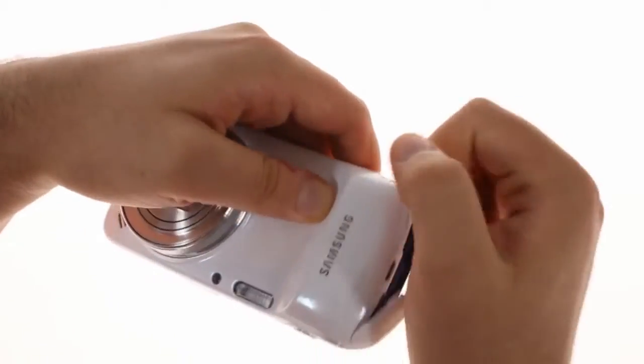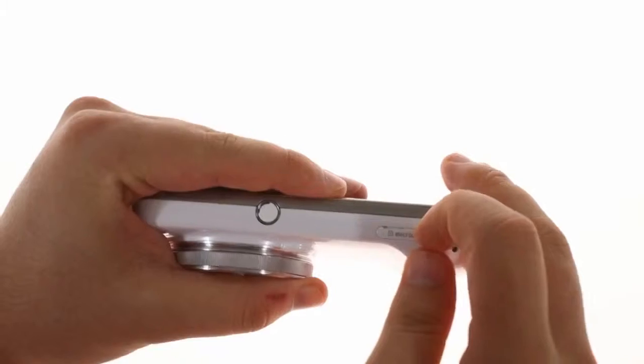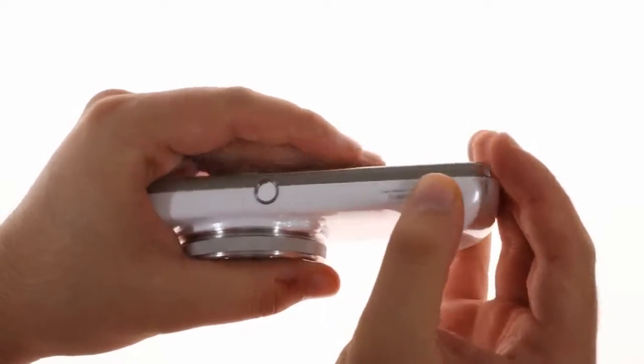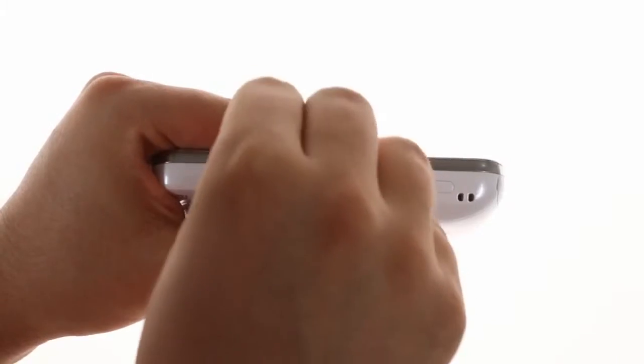You can open the back to reveal the battery, which gets locked into place with a lever. At the bottom is the microSD card slot if you want to expand the built-in storage, and the lanyard eyelet. Also here is the tripod mounting hole, which is plugged with a small stopper that you should be careful not to lose.